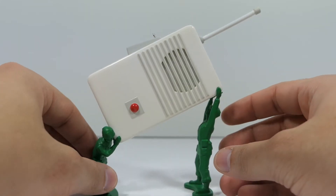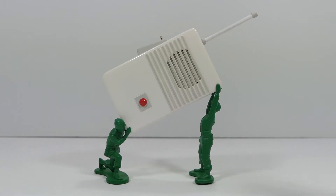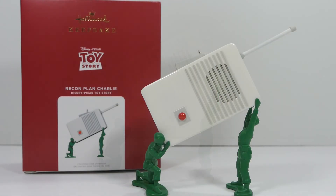That sound feature is really cool. You can either hang it from your tree or just put it on a shelf, because the green army men hold up the walkie-talkie and it stands on its own. When you have it on the shelf, people wouldn't even know it's an ornament — it just looks like a regular toy. I can't wait to add this to my Toy Story display.